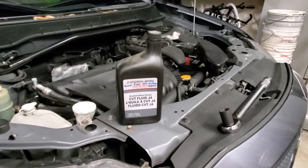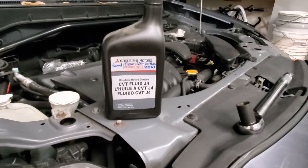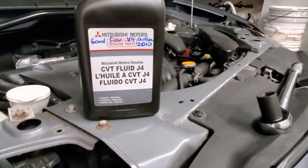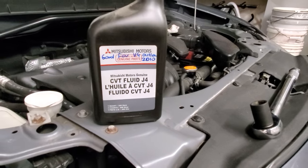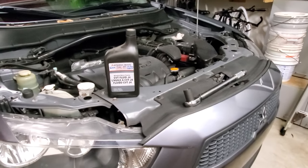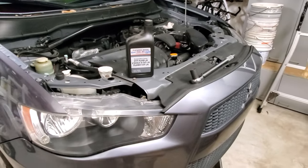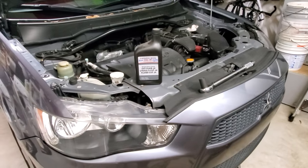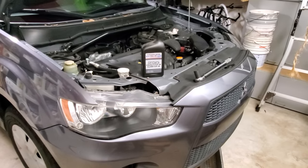If you decide to replace your CVT fluid or transmission fluid, make sure that you have the correct one. For a 2010 Mitsubishi Outlander, I use CVT J4 fluid — this is the one I bought at the dealership. I don't want to mix any other brands with whatever I have, and I'm going to do a drain and fill, which is the easiest way.